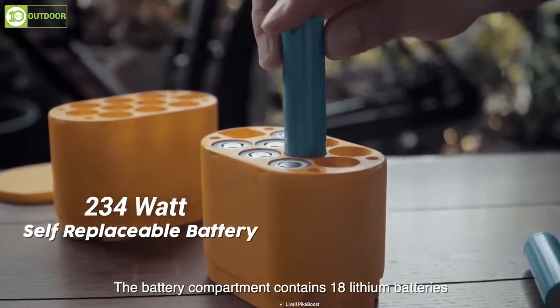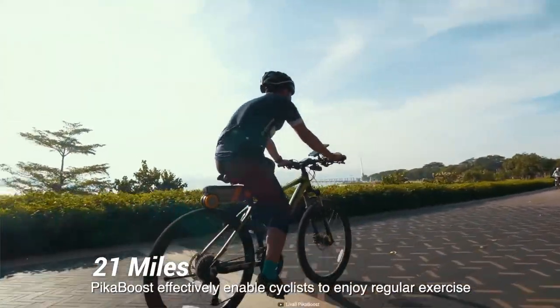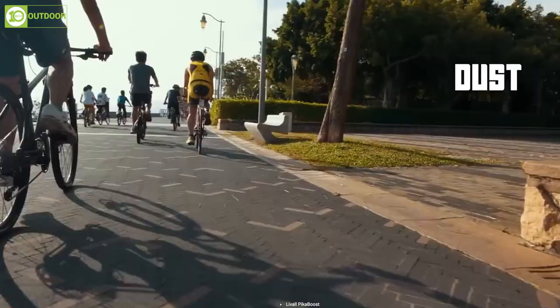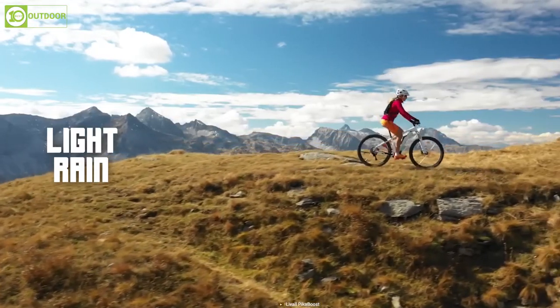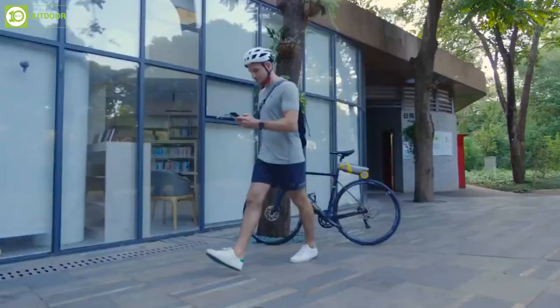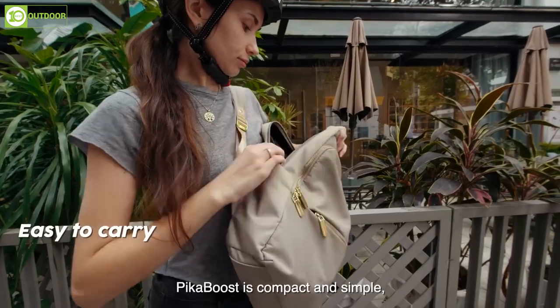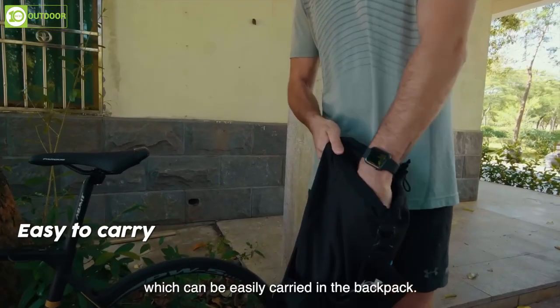The 234Wh battery offers a range of up to 18 miles and the motor offers a top speed of 21 miles per hour. Both the battery and motor are rated IP66, protecting against dust, sand, light rain, and heavy storms for all-weather use. You can also tweak various settings and lock or unlock the device using the PikaBoost app. Plus, it's portable and easy to carry in a bag to work, the gym, or while running errands.